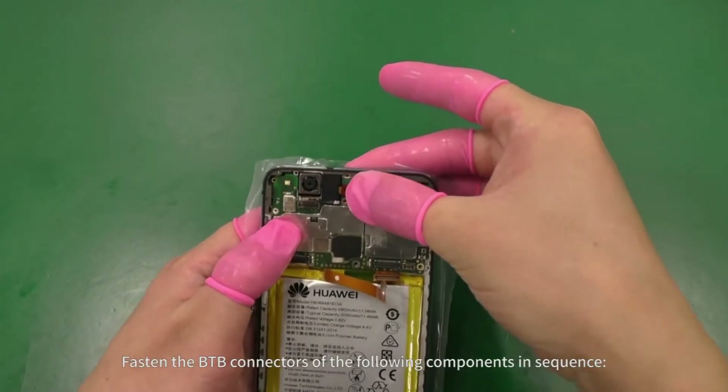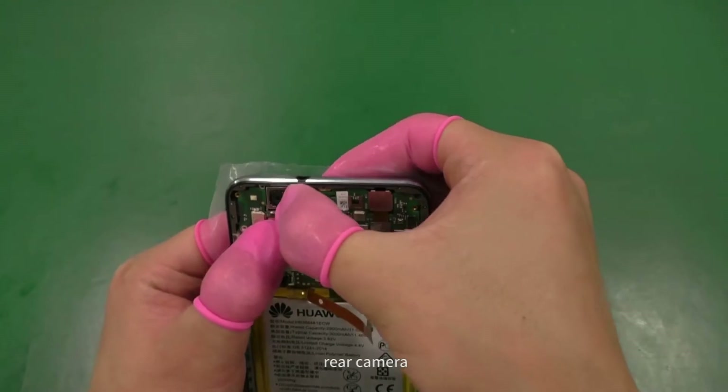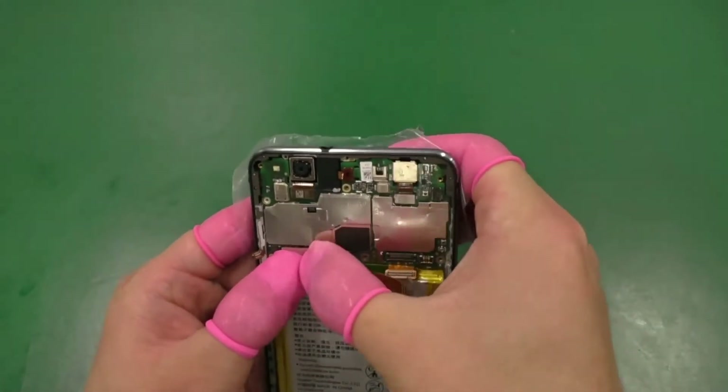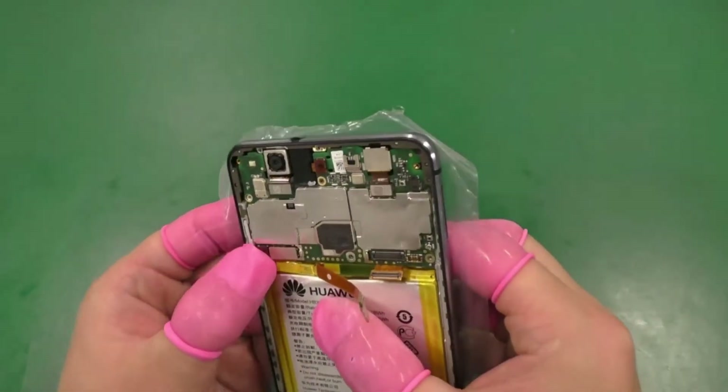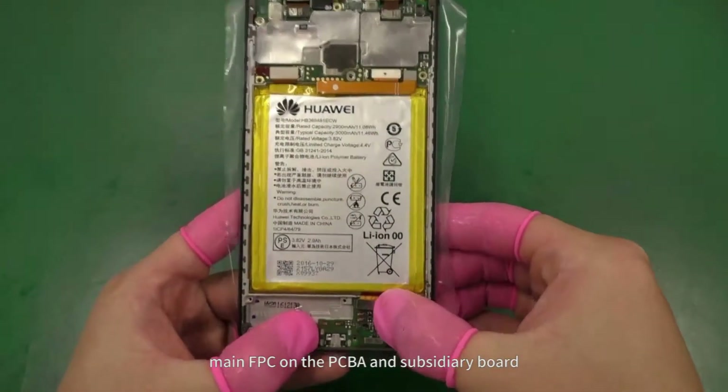Fasten the B2B connectors of the following components in sequence: headset, rear camera, LCD, side button, side button, battery, main FPC on the PCBA and subsidiary board.